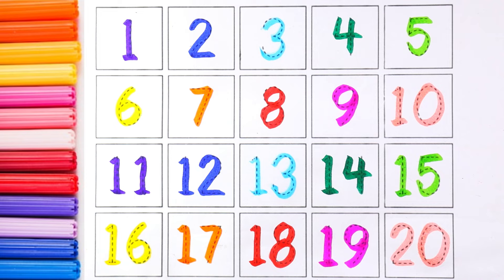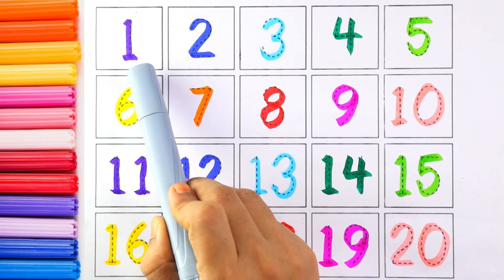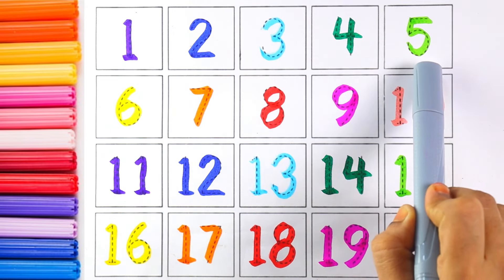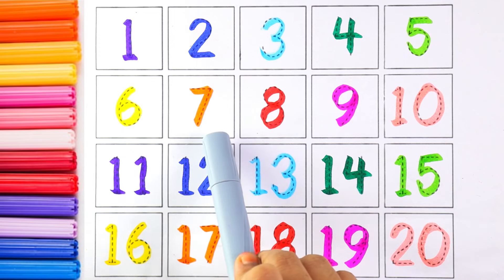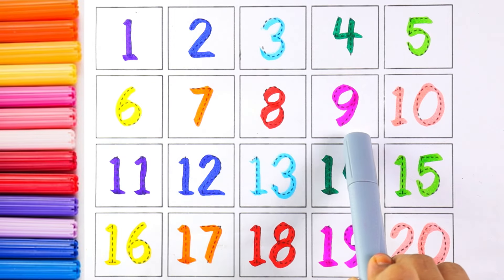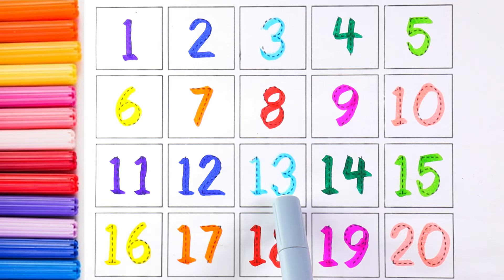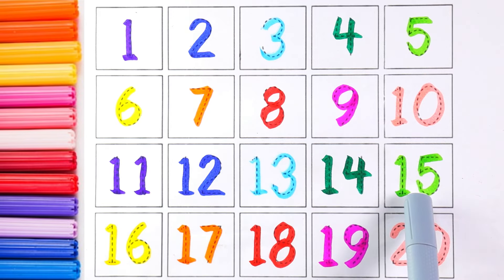Now let's count from one to twenty: 1, 2, 3, 4, 5, 6, 7, 8, 9, 10, 11, 12, 13, 14, 15, 16, 17, 18, 19, 20.